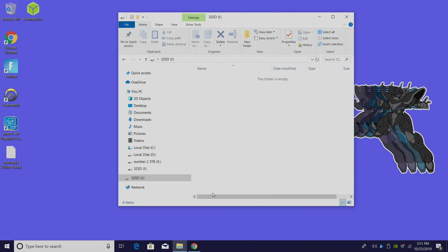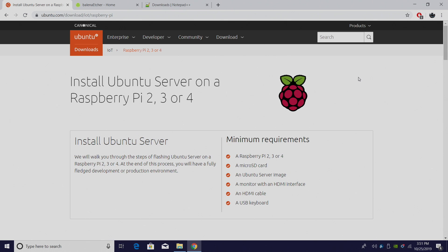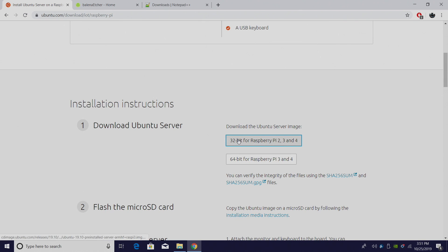First things first, I've placed my SD card and an SD card reader in my PC. It's a 32 gigabyte micro SD card by PNY — I'll leave links in the description in case you need to pick one up. All links for everything mentioned will be in the description. We need to download the Ubuntu image; this is the Ubuntu server image. Right here we have a 32-bit version and a 64-bit. I've tested 64-bit but I keep getting crashes on the initial install, so in this video we're going to be working with the 32-bit version.